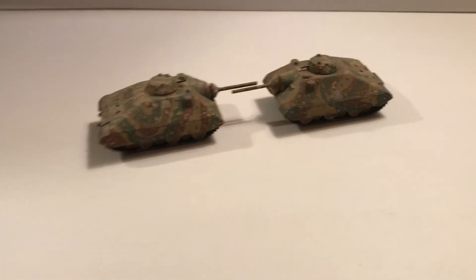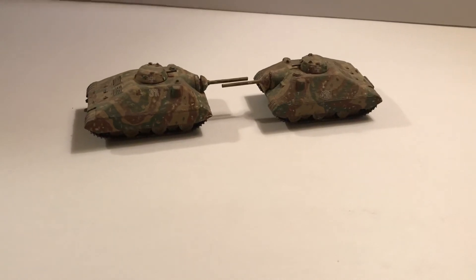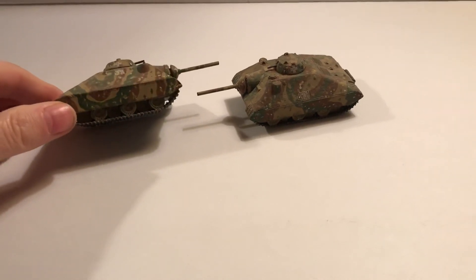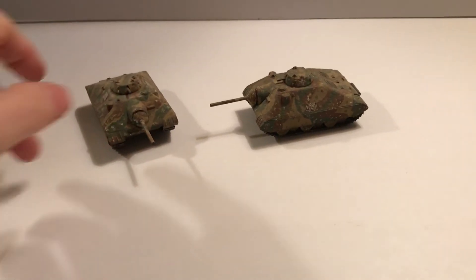Very neat indeed. It's a cleaned-up idea of the Hetzer design, but on a purpose-built vehicle with simpler road wheels and so forth that they could just manufacture in different sizes.